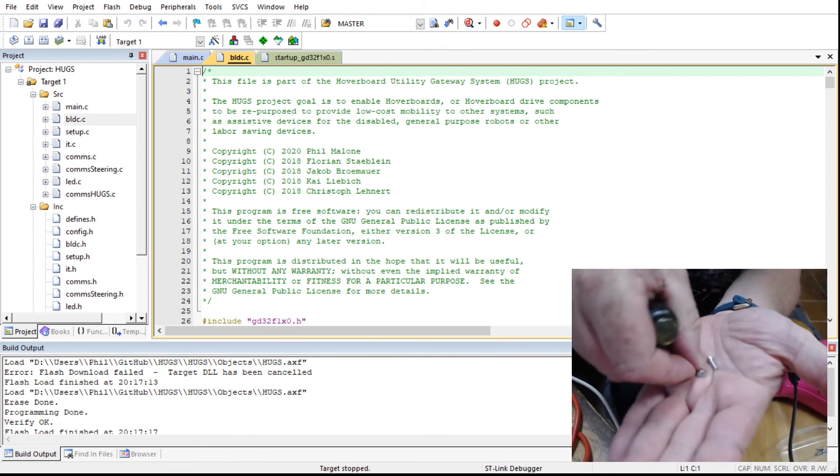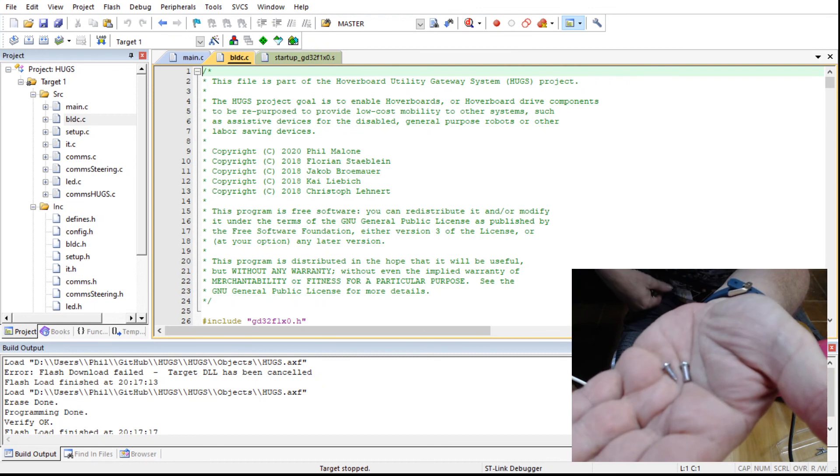Typically if you put the machine screw in the wrong hole it won't go in, so I do them first — through the middle, the four middle holes.